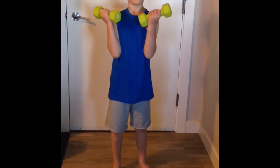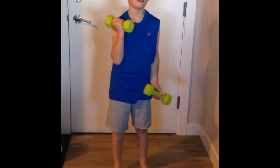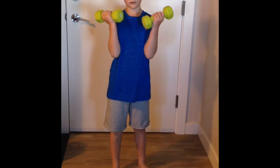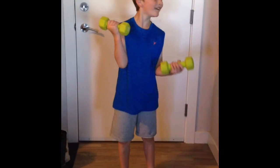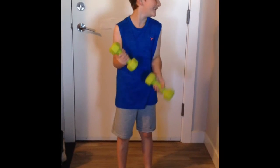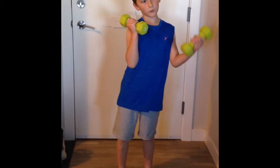And how many of these will you do? Fifteen. I'll do two more — we're almost there.